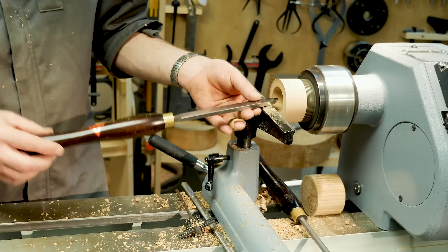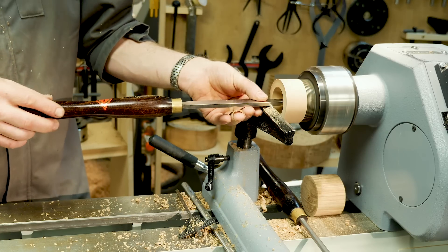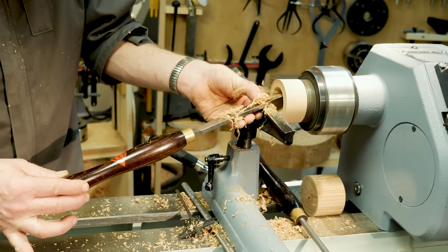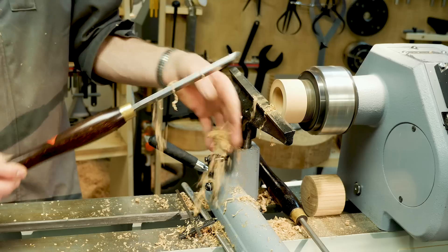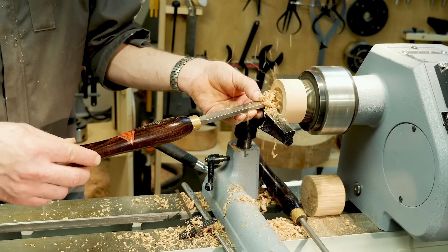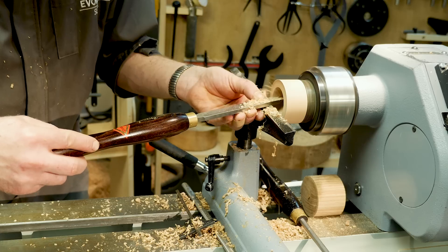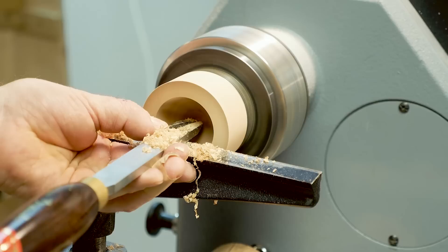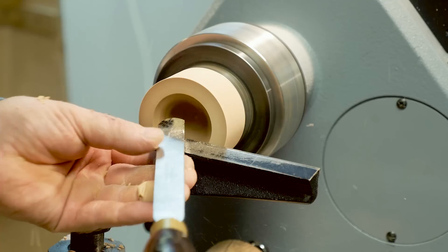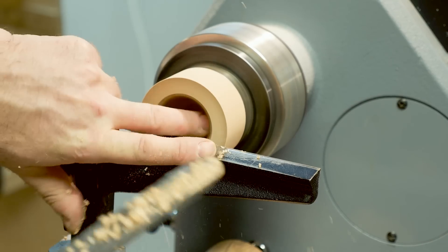In use, the weird thing that you'd never do with a normal scraper is drop your handle. People often ask why this is easier to use than a normal scraper — I find it more controllable. If we drop our handle down, I'm still getting a lovely shaving. I'm gripping fingertips on the handle, nothing too strong. So in reality it's a lot more controllable — we can work from centre outwards and get a nice shaving. Nice clean cut, nice and controllable is the major thing. We can work from the rim down, gently raise the handle up and down, then swing out. We're really using this as a refinement tool more than a scraper.